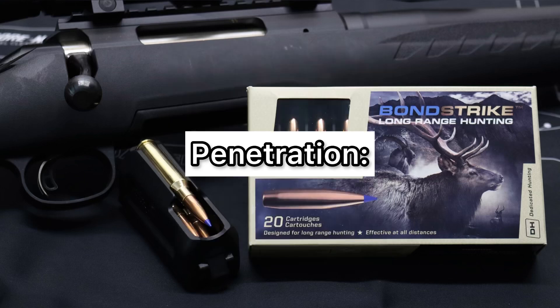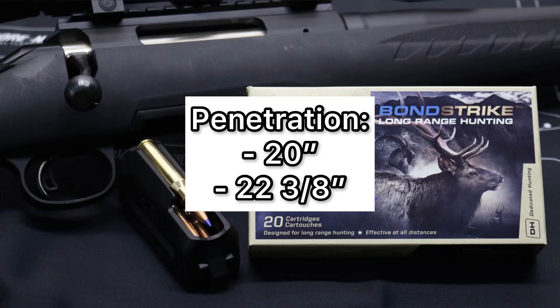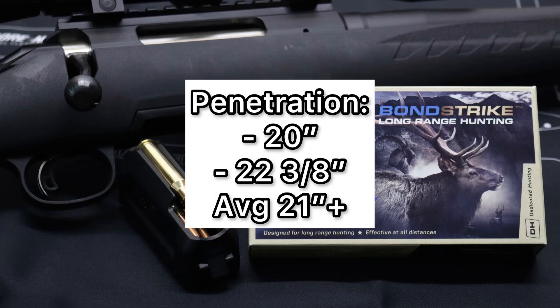Now we'll talk about penetration. Respectively, we saw 20 inches and 22 and 3/8 inches of penetration, and the average works out to just a hair over 21 inches. I think that's pretty good, especially with how violently these expanded. I think at farther range — 200, 300, even maybe 400 yards — if that expansion was in check a little bit, you might actually see more penetration.